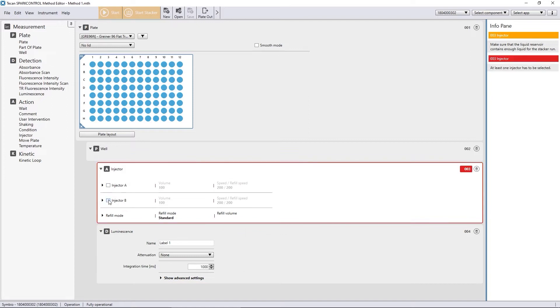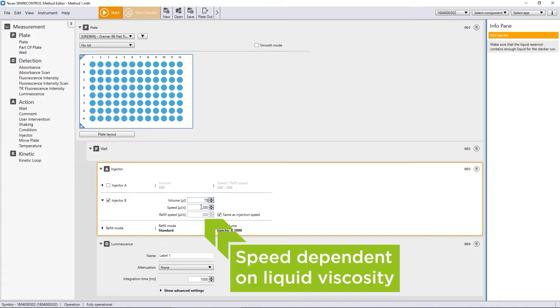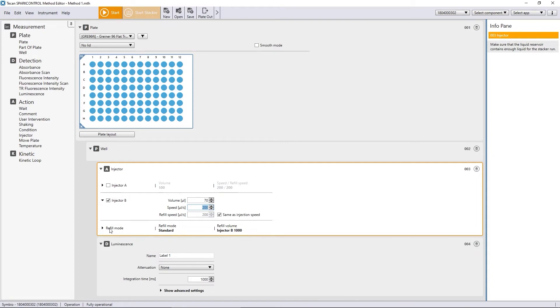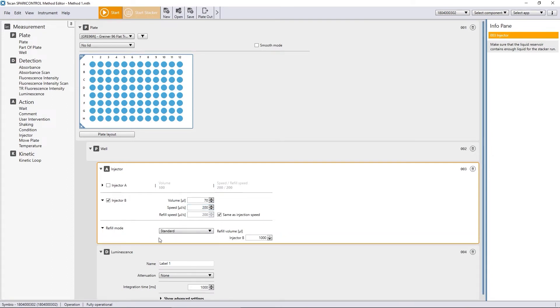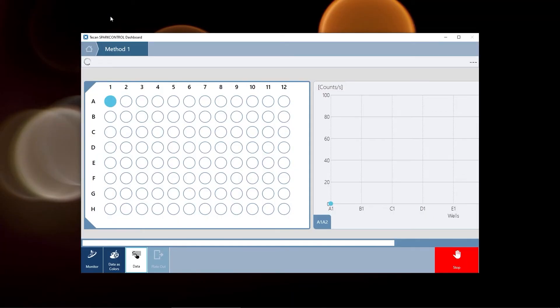Depending on the configuration of your injector module, you can select injector A or B. The volume can be defined depending on your requirements. Please remember that the speed and refill speed are dependent on the viscosity of your liquid. You can optimize speed settings in the service position to find the correct parameters. You can choose either a standard refill mode or to refill before every injection. When choosing standard mode, the syringe will be refilled before the liquid is fully depleted.